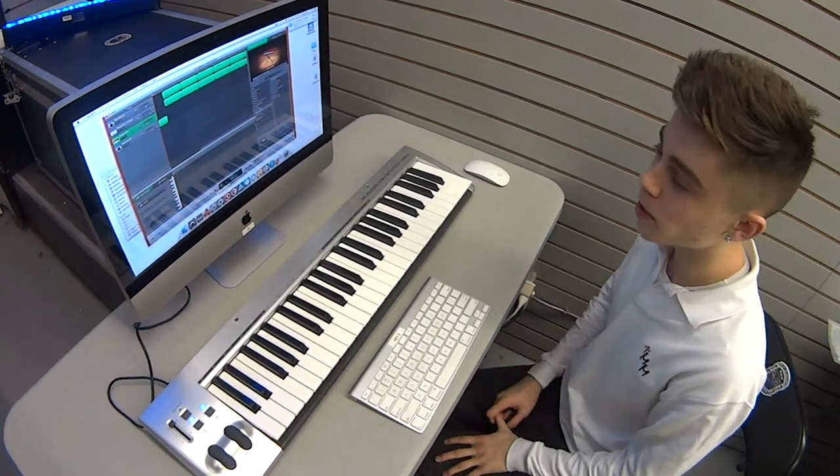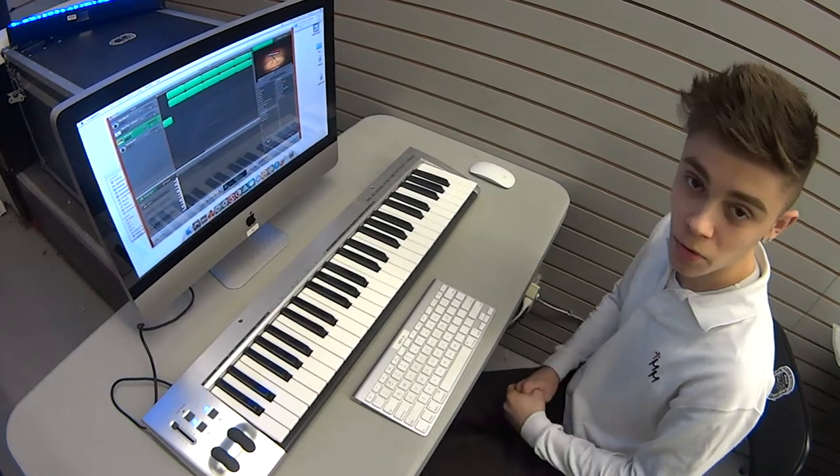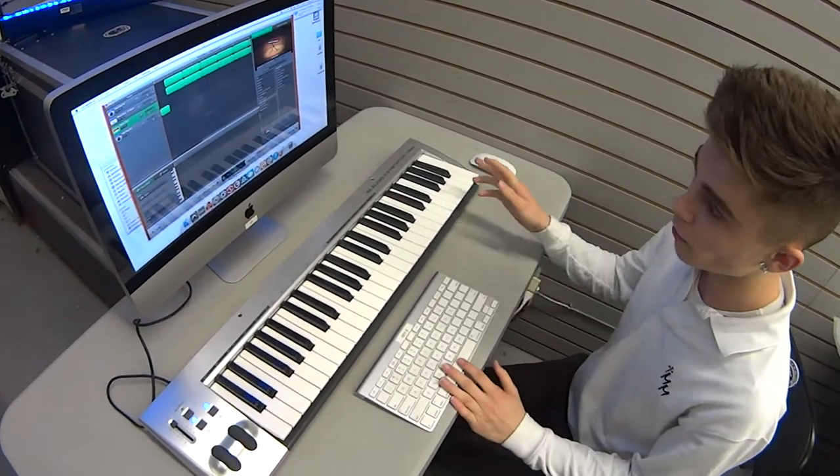What's up guys? It's Diego Gomez here from Play2Record Academy. I'm going to teach you guys how to make a little bass line for your house music drops. So let's just start off with a little bass line here.